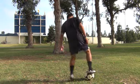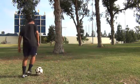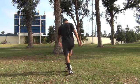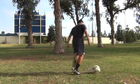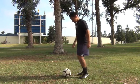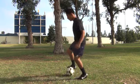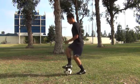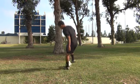Go one, two and hit it to the inside. Go one, two and hit it with the outside. We'll do this on the side — one, two, hit it to the inside. One, two, hit it with the outside.